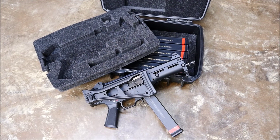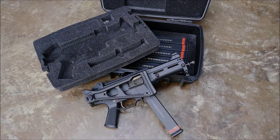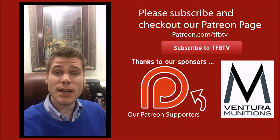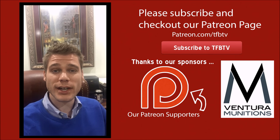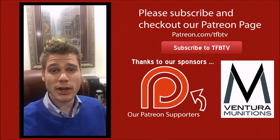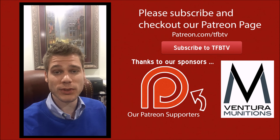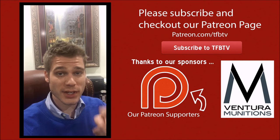Thanks for watching TFBTV. Draw your own conclusions, and we hope to see you next time. Hey guys, it's Alex C with TFBTV again. If you liked that video, why don't you do us a favor and check out our sponsor Ventura Munitions. They really are a great company, and without them videos like this one would not be possible. Click the link in the description — best place to buy ammo online.